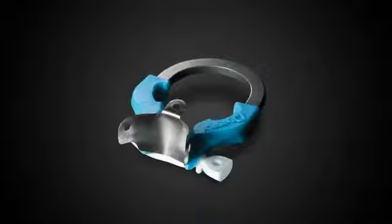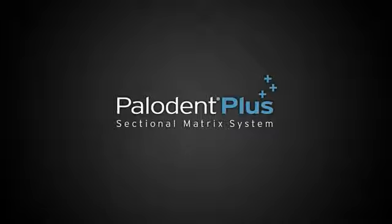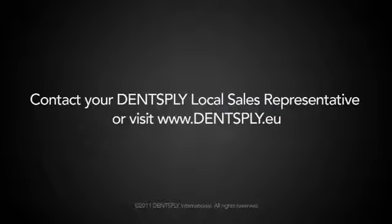If you're interested in finding out more about performing Class II restorations with the revolutionary Palodent Plus sectional matrix system from Dentsply, ask your Dentsply local sales representative or visit www.dentsply.eu.